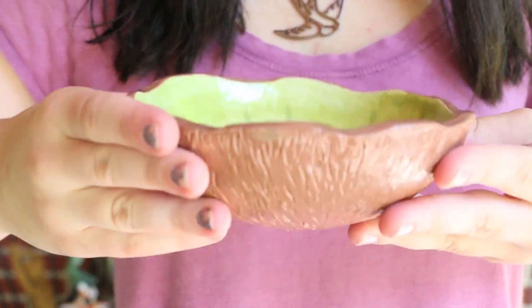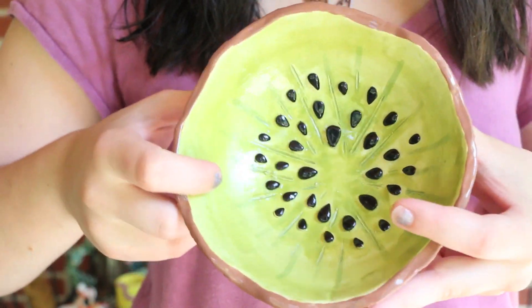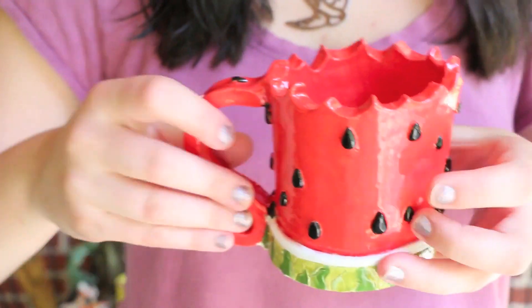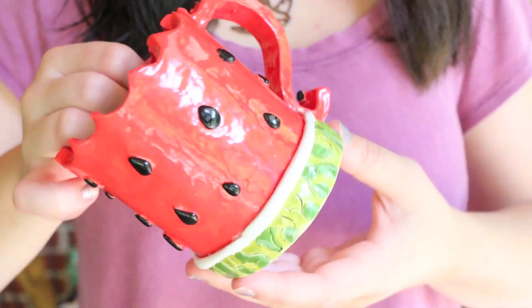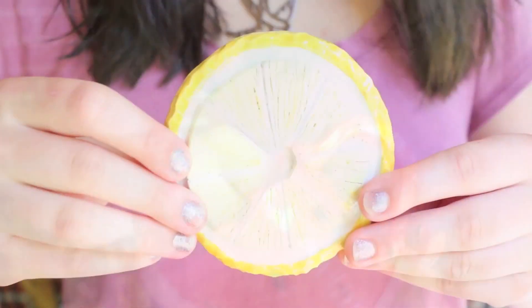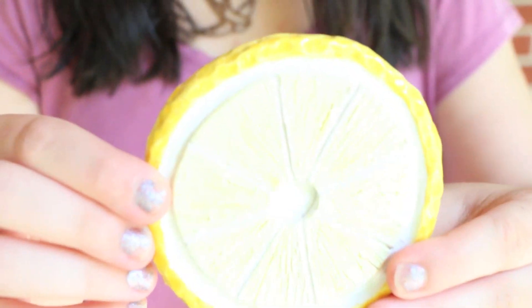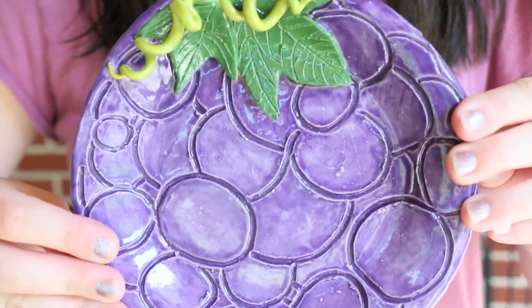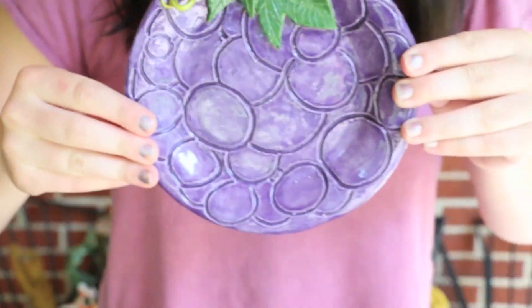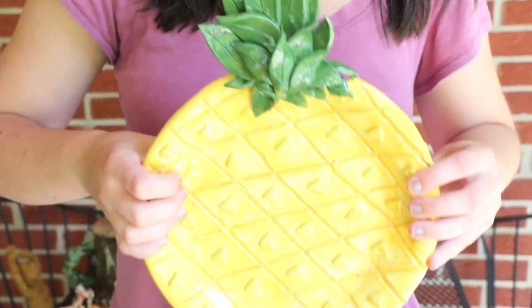And then I made a place setting inspired by fruit — so here is a kiwi bowl, a watermelon mug, a lemon slice coaster, and a grape plate which I think is like a salad serving plate. And then the larger plate is a pineapple.